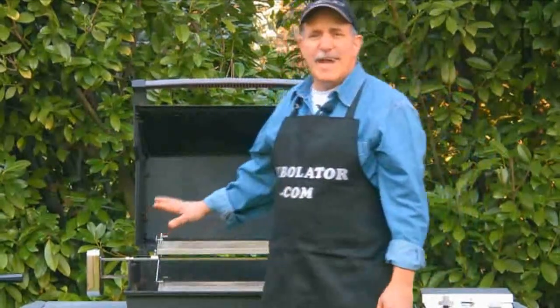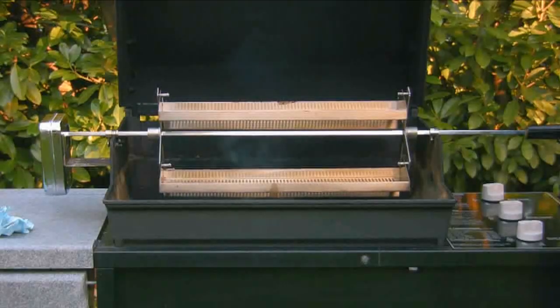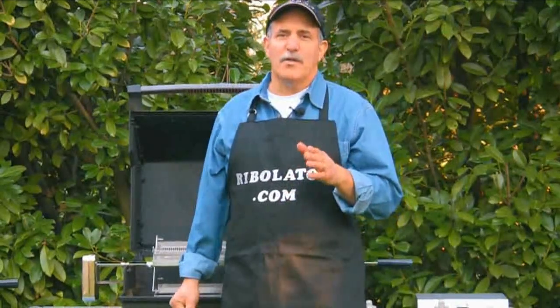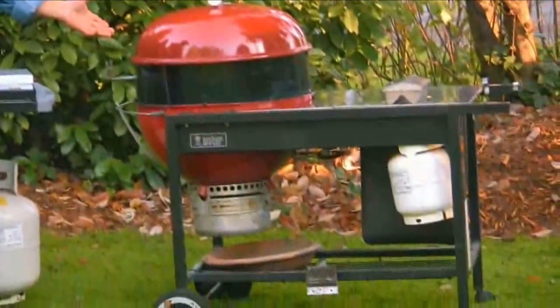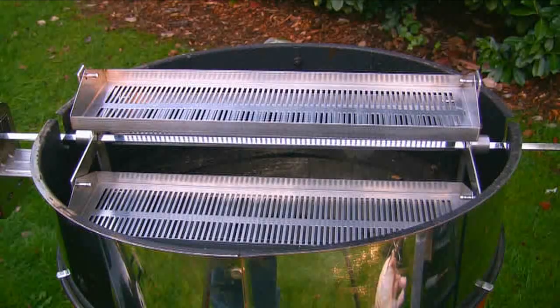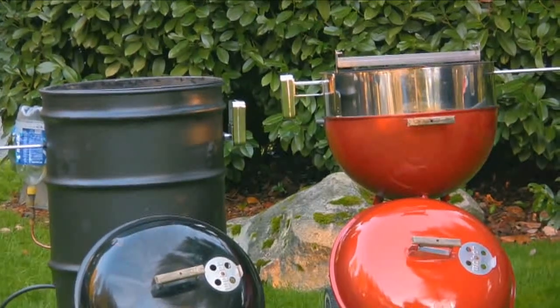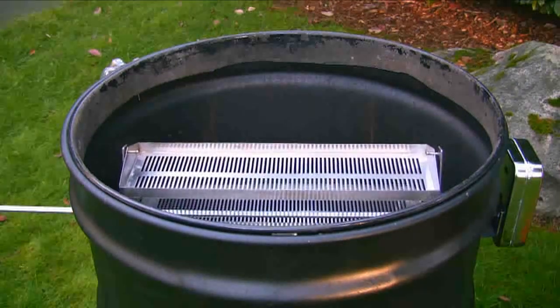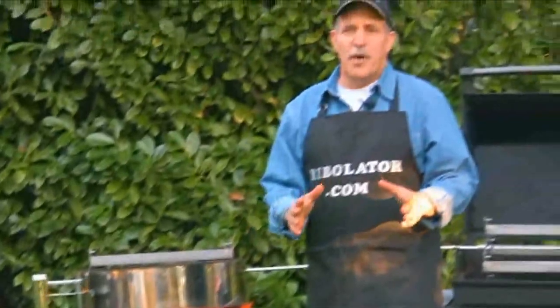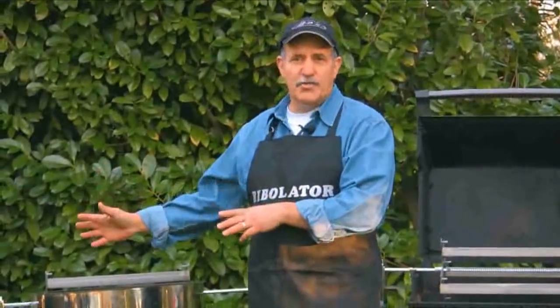The Rivelator will fit on 99% of all gas grills on the market today. We also have a model that will fit the Weber 22-inch kettle grills, such as this. We also have one installed on this one over here. It will also install on the 55-gallon Ugly Drum Smokers, otherwise known as a UDS. Our current gas grill model will fit on the Ugly Drum Smoker.